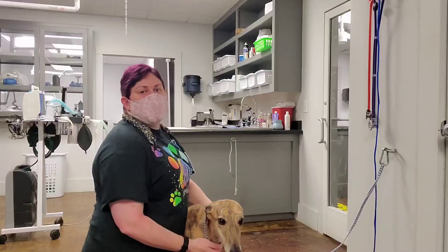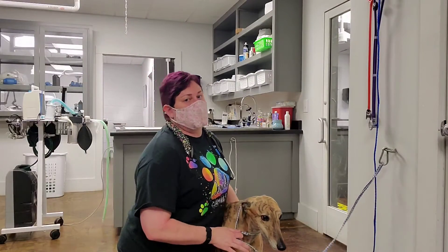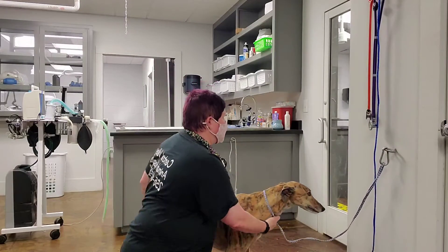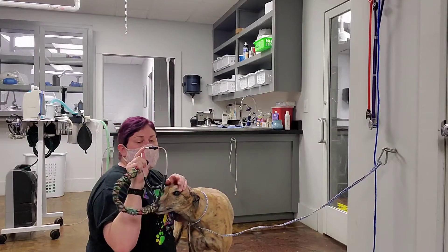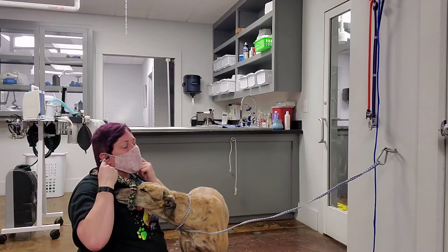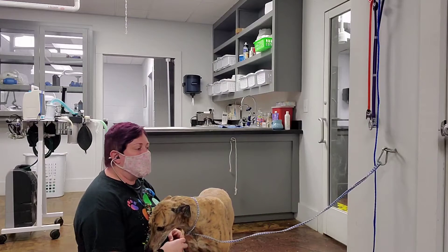I'm Cassie Thrasher. I'm doing a video on how to auscultate heart and lung sounds. I'm placing the stethoscope with the earpieces pointing forward. We're going to listen to all nine quadrants.